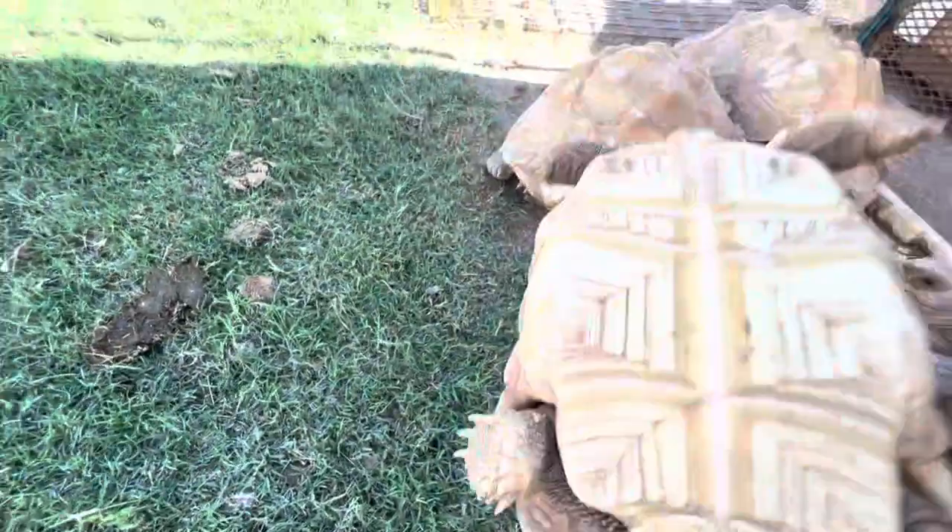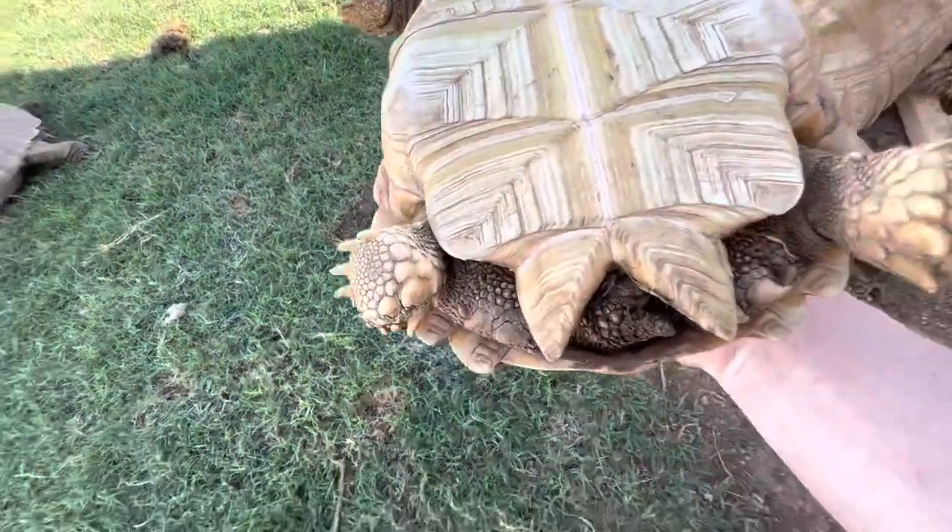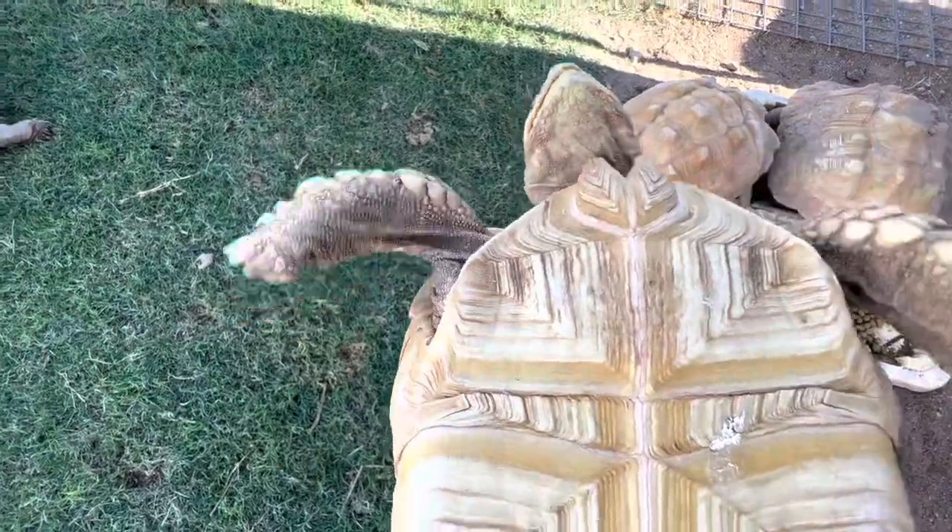Lastly, I want to talk about what size and age you can tell the gender of sulcata tortoises. You're only going to be able to tell for sure starting when the males show you their business — that can happen as early as 10 or 11 inches, and then you've got a guaranteed answer. This tortoise here is about 10 to 11 inches. I'm pretty confident this is a female — tiny button tail, the anal scute shape looks right — though the gular projections seem kind of big for her size. The guy who sold her to me said she was male, but I think it's a female. I won't really know for probably another two to five inches.